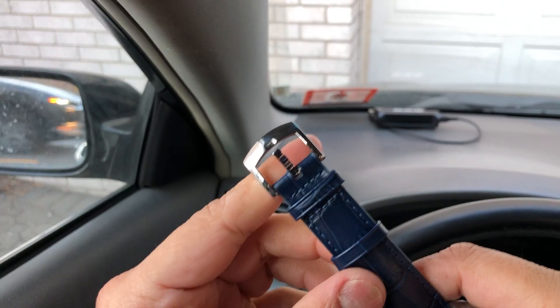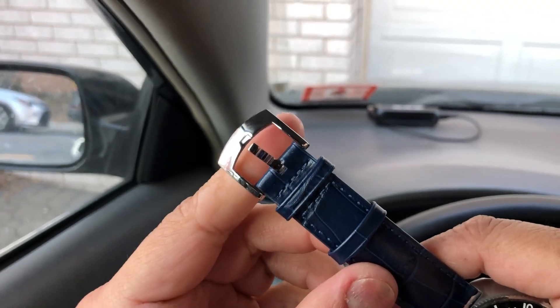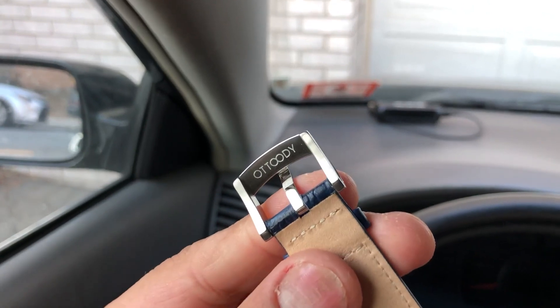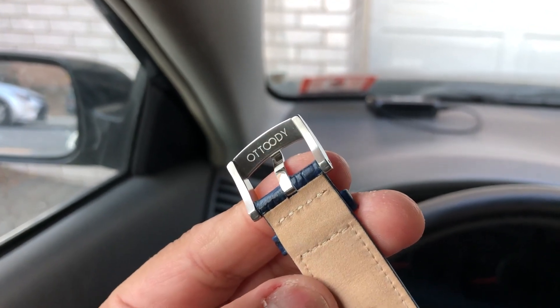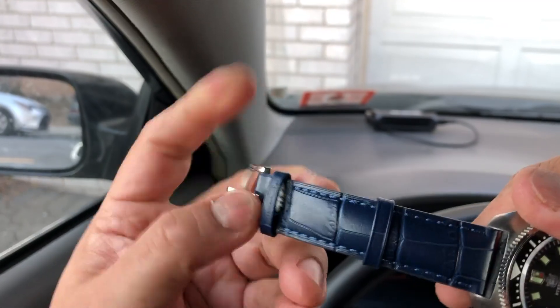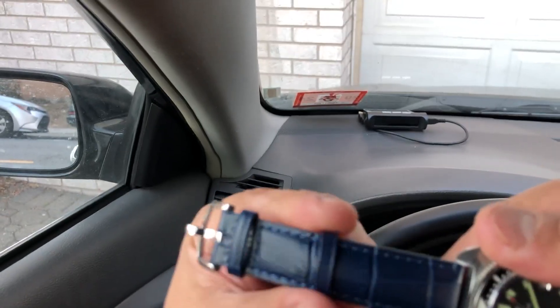It has a polished stainless steel buckle and tank. The back of it is etched with the brand O2T and it has double keepers. One of them is fixed, the other one you can adjust.